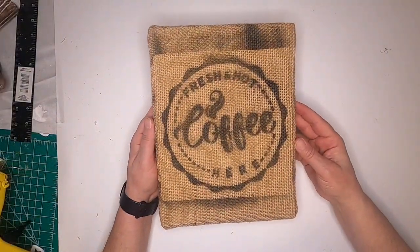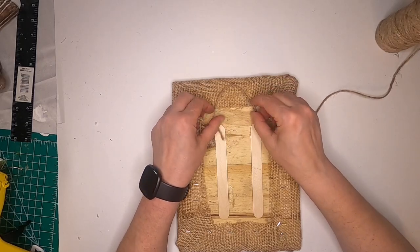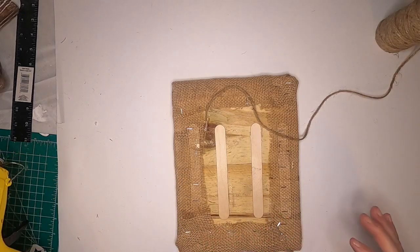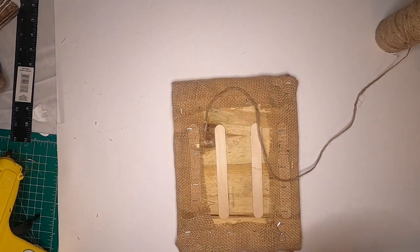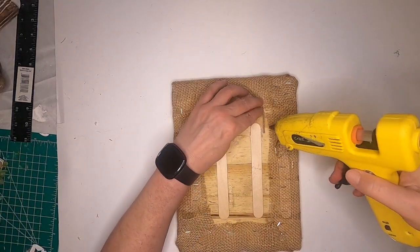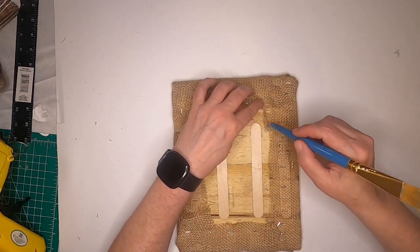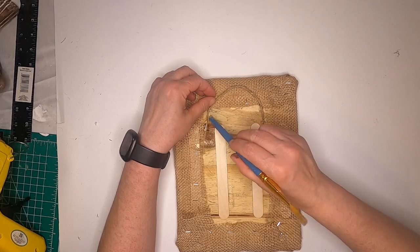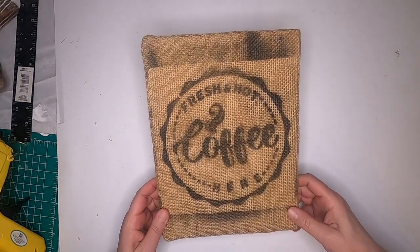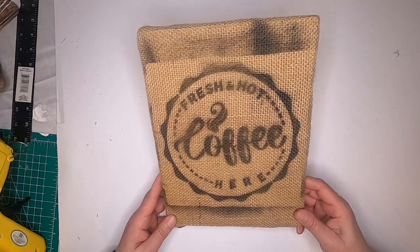I think it looks pretty good. Here is our finished product. The only thing I have to do now is put a little hanger on the back — I want it to be flat on the wall. I'm just going to take some twine and put it down and cut it. I think it looks like something that would have come off a cargo ship from Colombia for coffee. I think it looks pretty cool.